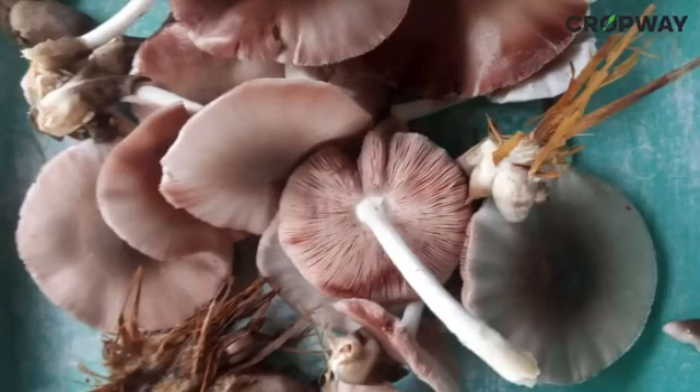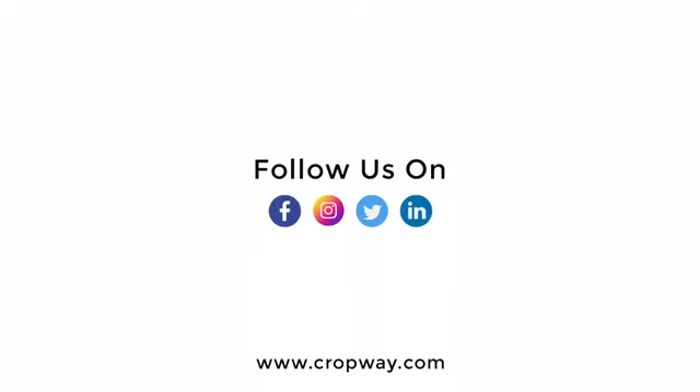Congratulations! You have successfully grown your own paddy straw mushrooms. These versatile mushrooms can be used in a variety of dishes and are sure to impress your friends and family. If you found this video helpful, please like, share, and subscribe with your friends. See you next time. Happy cultivating!